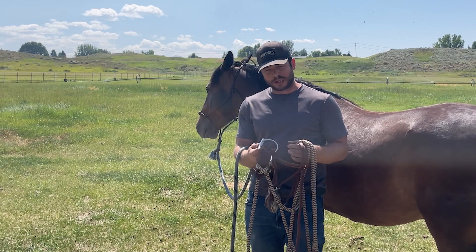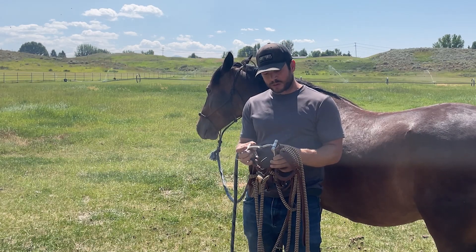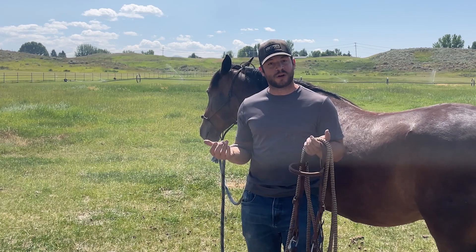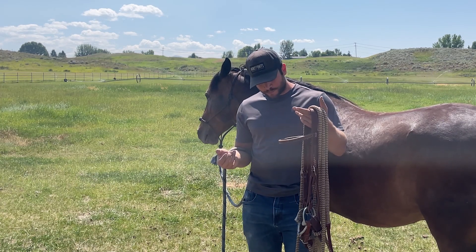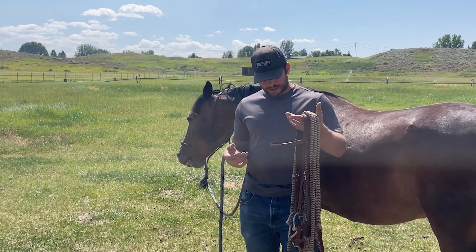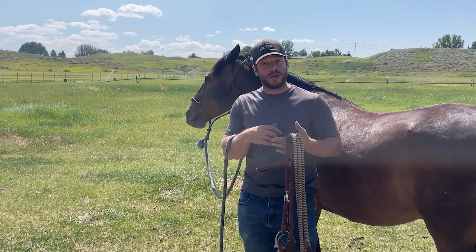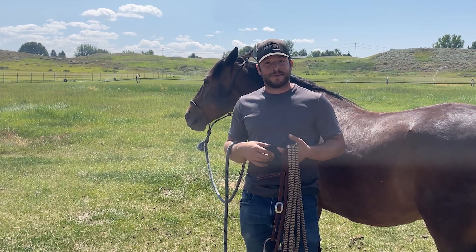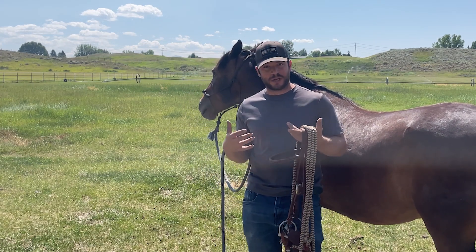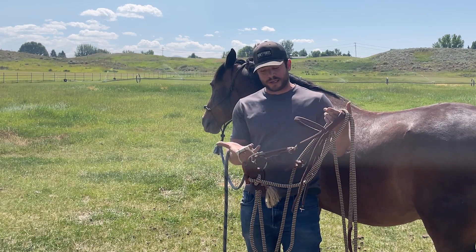This is a stainless steel snaffle bit with some copper inlays. I went with a D-ring snaffle just because it would be a little less apt to pull through, having that bigger surface area — less likely to pull through his mouth. He's now a 14-year-old mustang; when I started with him he was 13. He was very skittish, so I wanted to use something that wasn't going to shock him if something got pulled through his mouth. Setting us both up for success — I wasn't super confident in the saddle, so getting a setup that's going to hold up and be foolproof was the goal.